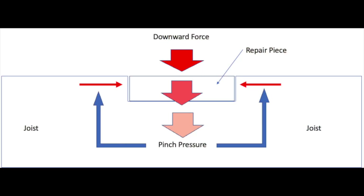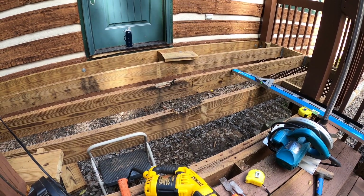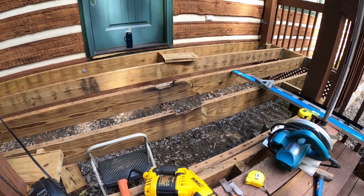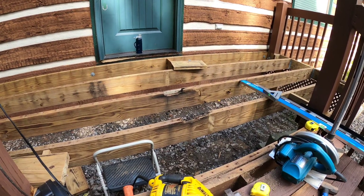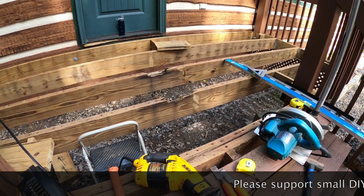As long as I make the cut nice and tight and secure it really well, I'll use some glue, nails, and screws to keep it in place. I'll be doing that on both of them, so now I'm going to cut this piece out and then cut out my new piece.